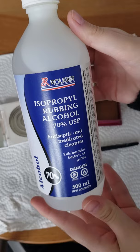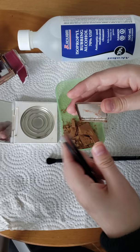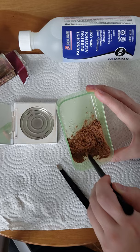Start by removing the pan from the box, then take your tweezers and scrape out all the product from inside the pan. Once you're done, use your eyeshadow brush to break up the product and mash it up as finely as possible.